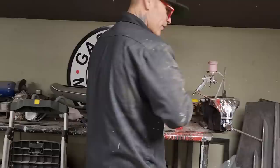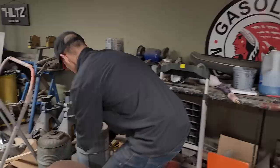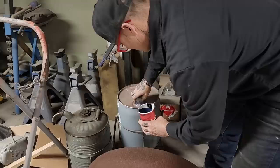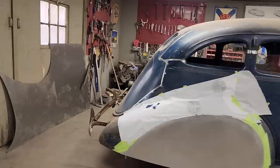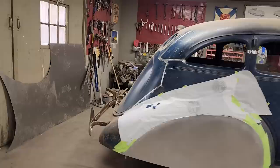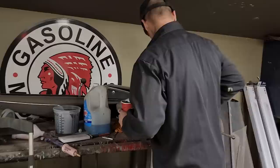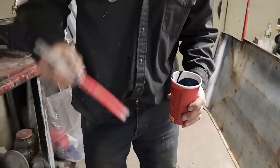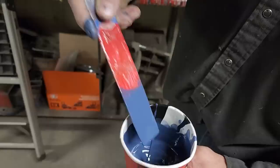Did I mix that with thinner last time when I painted the truck? I did. I want to put a little bit of thinner in there because it seems fairly thick — just a little bit. I like my paint thin because it sprays on nicer. When you take a spray bomb and spray it on something, the paint is really thin and it generally goes on good and dries quicker. Paint that's thick — you might think you're getting a better job — but thinner paint is nicer to spray.